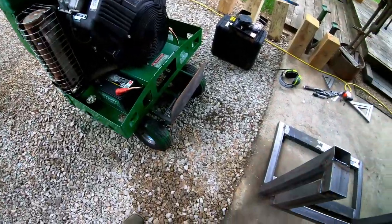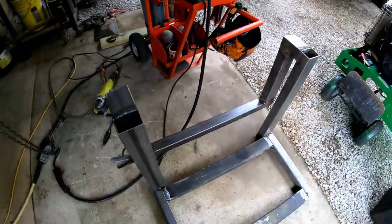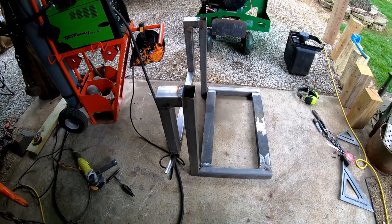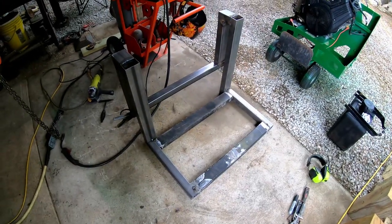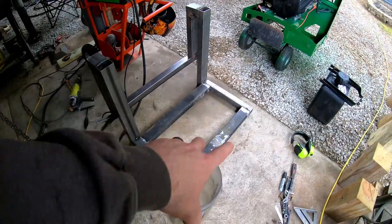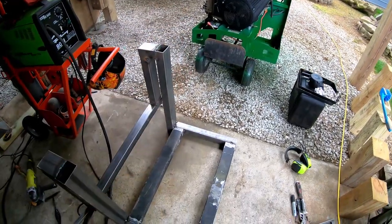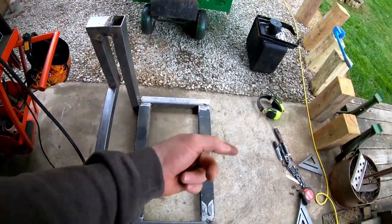Right now I'm working on this — this is going to be my bracket, or frame I guess, that's going to hold the Billy Goat vacuum onto the trailer. I have all tube frame, so basically the engine side of the debris loader will be on this side and the hose will be facing out.